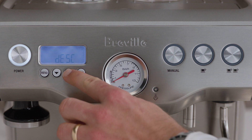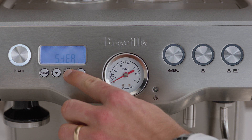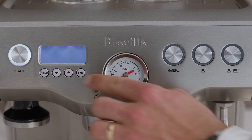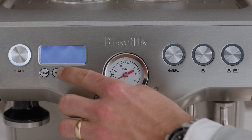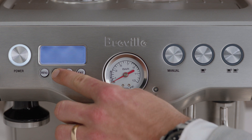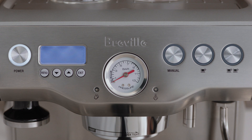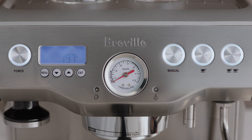Press the up arrow to the STEA mode and press menu to access. Then press the up and down arrow to the desired temperature. Press the menu button to set, and the machine will beep to confirm your selection.